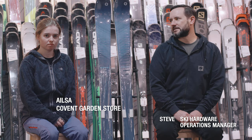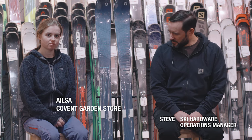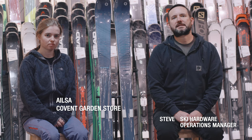Hi, I'm Steve from Ellis Brigham, and this is LSAT. We're here today to talk to you about the Blizzard Black Pearl 88. It's a ski that's been around for a few seasons now, but this is a new version — it's had quite a few updates, really effective updates, which we're going to go into. Before we do that, here's Katie from Blizzard to talk you through some of the tech info.